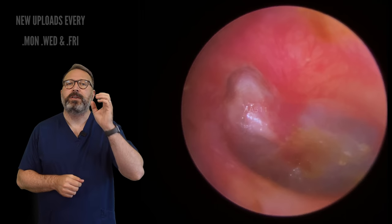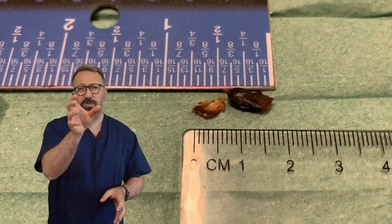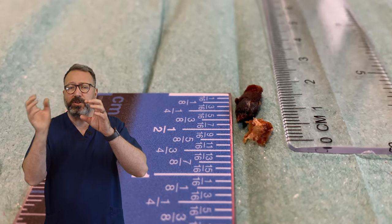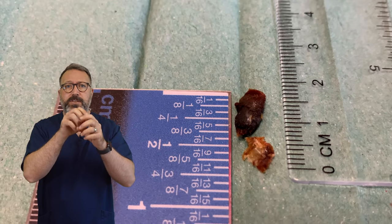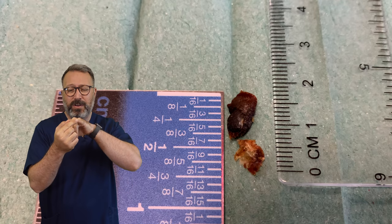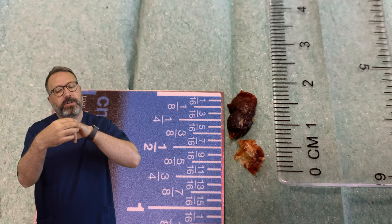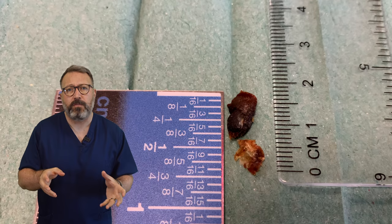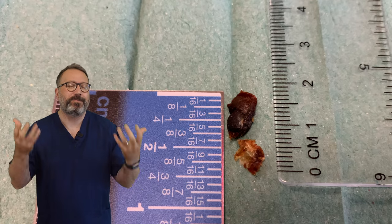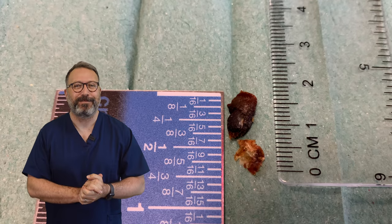Oh my goodness, this patient was so, so relieved to get that out. You can see there — about two centimetres, three quarters of an inch. The section to the left-hand side was the skin, and the darker piece was the actual wax plug itself. Now don't forget, your eardrum is about the size of the tip of your little finger — I know everyone's looking at their little finger now — but that's how big it is. So imagine that pressed up against that section. Really uncomfortable, really blocking things out. This patient could hear so much better — they felt they had superhuman hearing, which is quite normal following a wax removal. And then it tends to go back to normal again about an hour later.